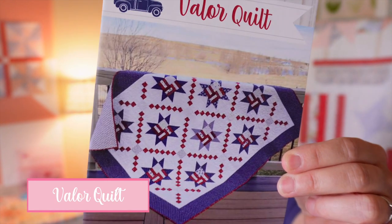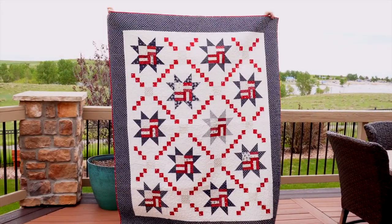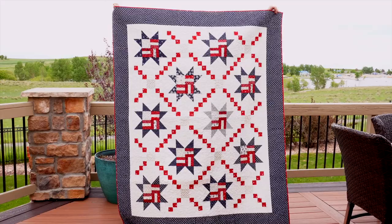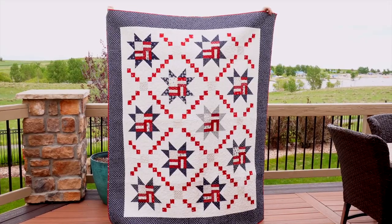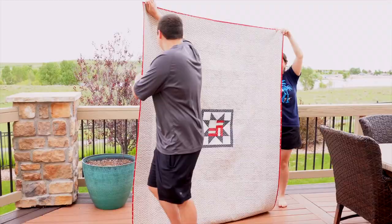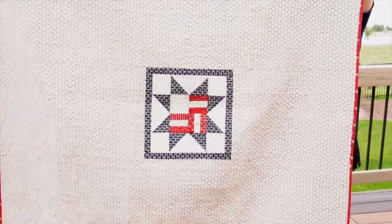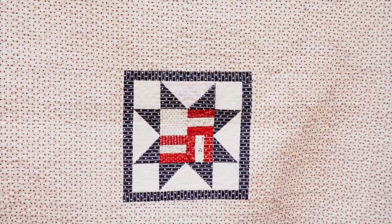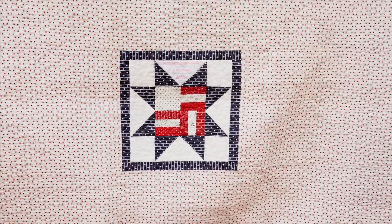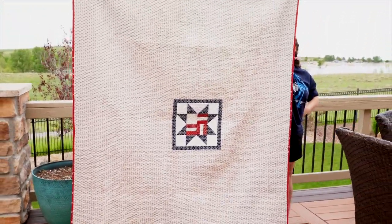That's it for Stars and Stripes. The next quilt is called Valor — it came out in 2021 and finishes at 64 by 76. I made this because my quilt guild does Quilts of Valor, and my father-in-law was a Vietnam veteran. I came up with this quilt design, ordered a label specifically for him, made one extra star block for the back with the label in it — I thought it was a really nice way to honor him.